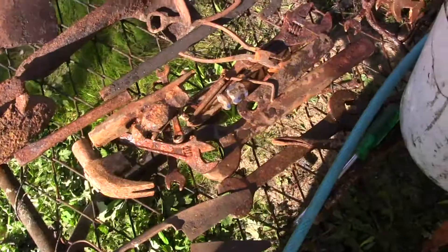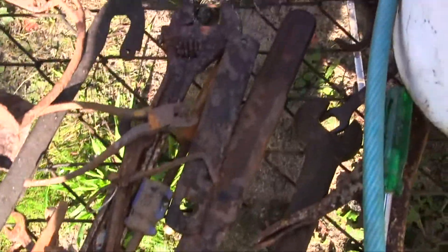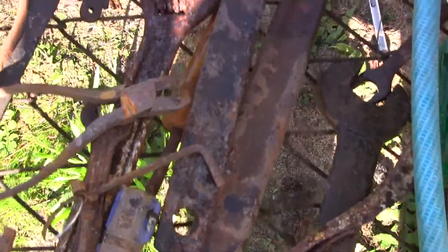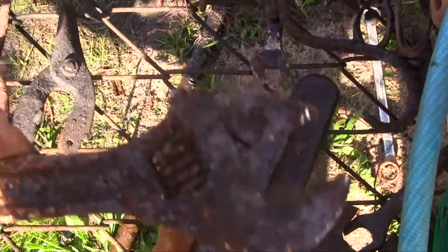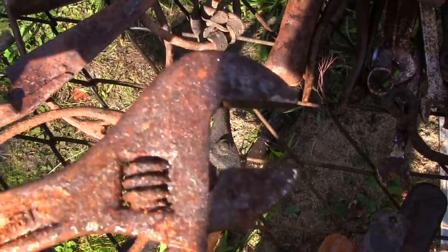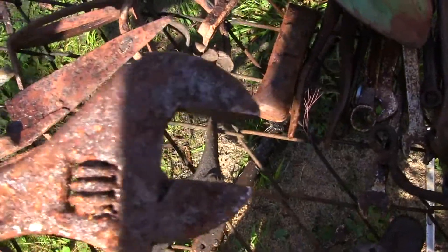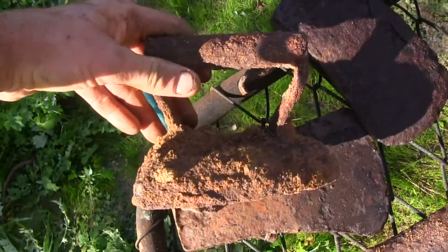I'm going to do another molasses cleaning experiment using all these old tools that I found at local rubbish dumps and so forth. As you can see they're pretty badly corroded, and we'll see how good we can get them. For example, this one — look at how badly corroded that is. We'll see if we can get that working again. There's a good chance we will just by soaking it in the molasses for a couple of weeks.